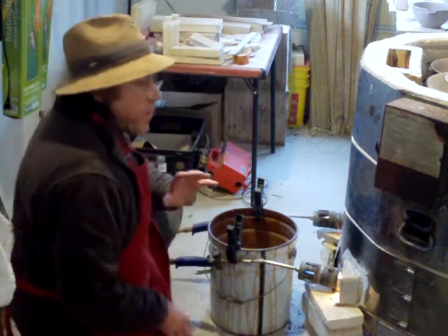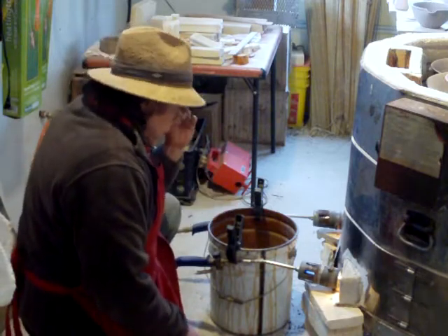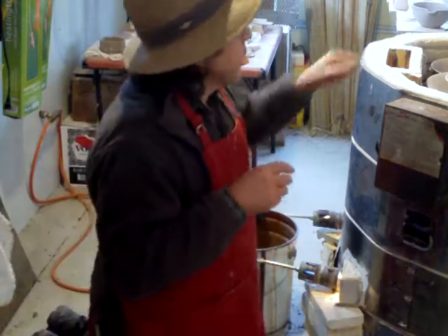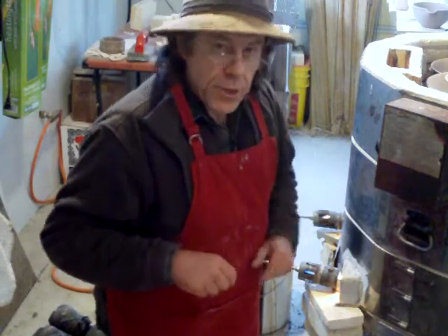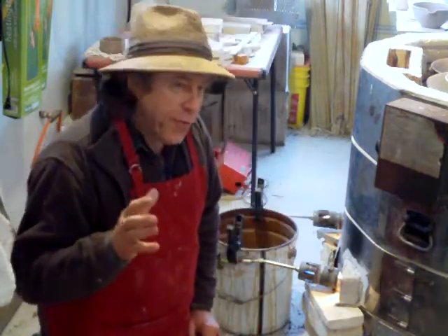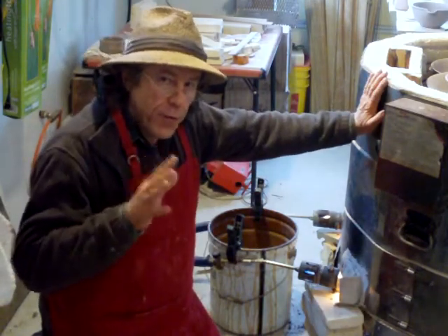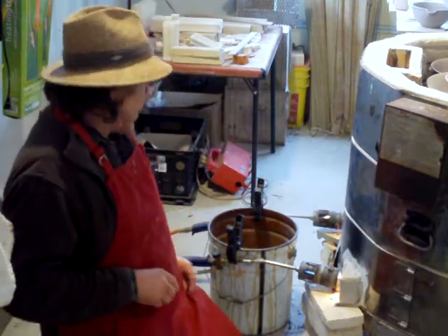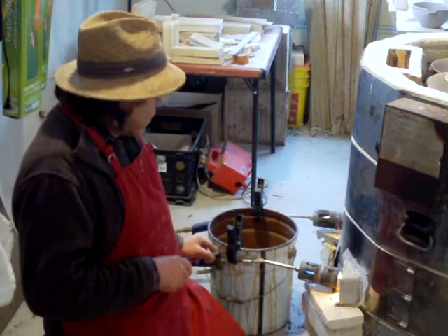We really want a very gentle, soft flame at this point, because you remember the clay I put in there — that roll of clay — I don't want that to explode. So I've got to go very gently. For about the first hour I go very, very softly.